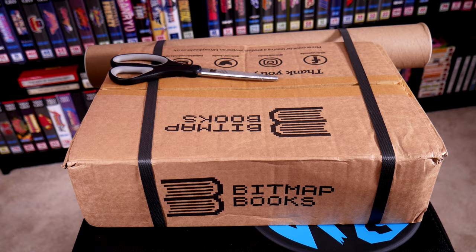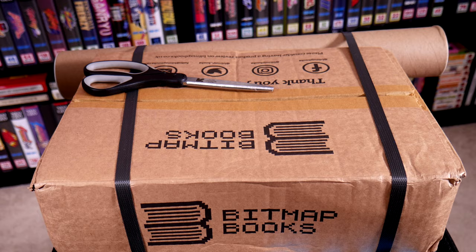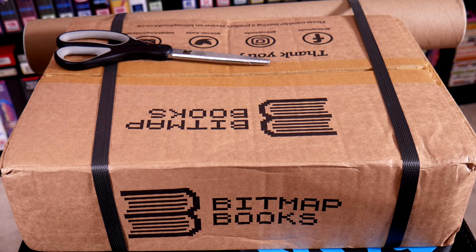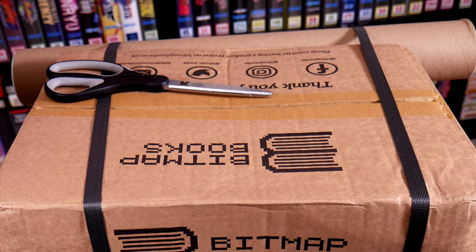Let's go ahead and unbox this fully loaded edition first, and we'll start with the extras before getting into the actual book. The first thing I'll say is that this is really well packed — this is pretty thick cardboard.